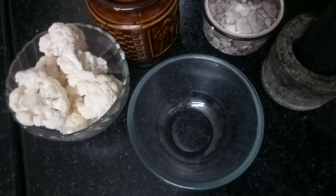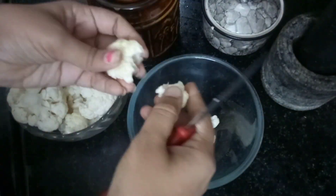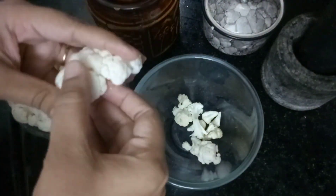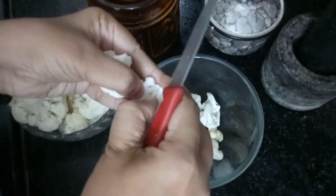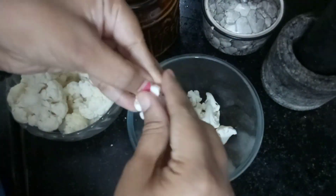This takes about 10 minutes. You can eat all of them — it's easy to do. Now let's fry the cauliflower in the air-fryer and see how we fry it.